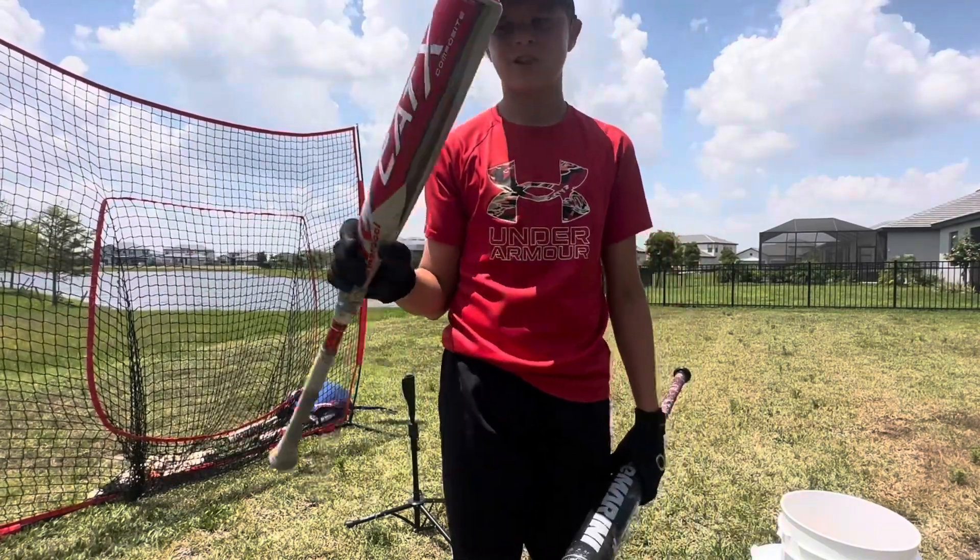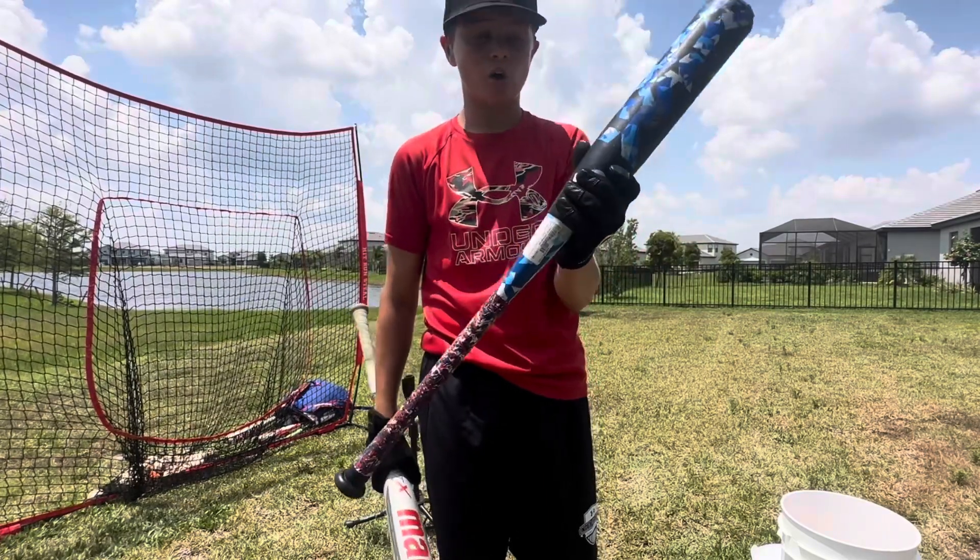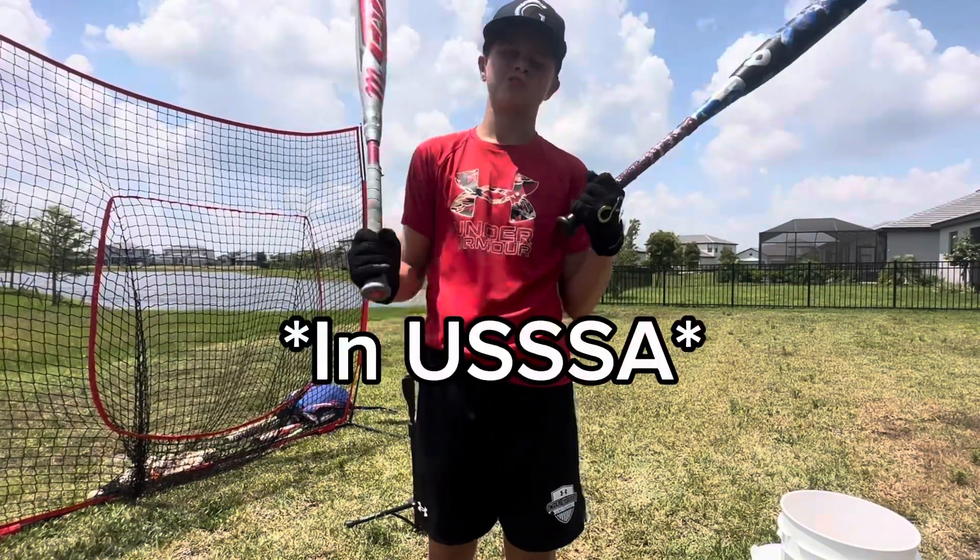It felt like it came off a lot faster. It's all composite, while this one is half composite, half alloy. Expensive bats are just better.